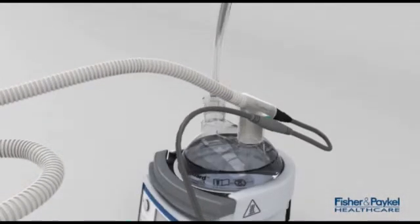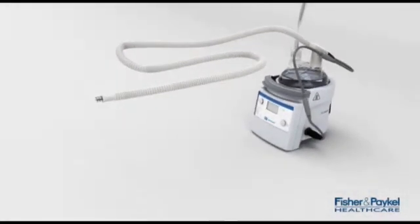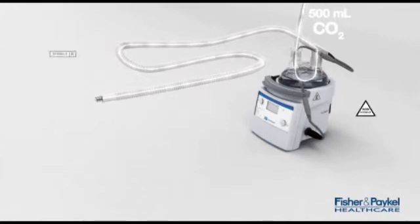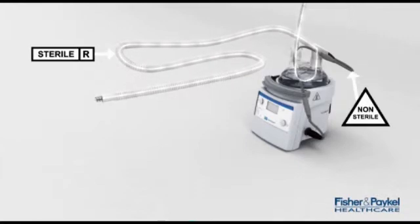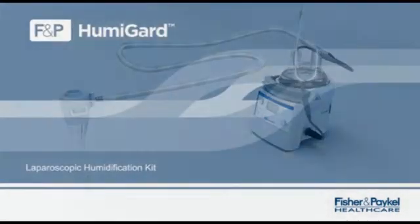Once the electrical adapter is fully connected, the green light above the on/off button will become solid, indicating the Humiguard system is on. Push the elbow into the chamber and follow usual instructions to turn on and set the gas flow. The Humiguard system is now fully operational, delivering 37 degrees and 100% relative humidity right to the patient.